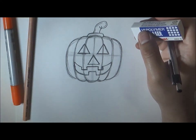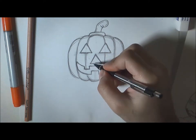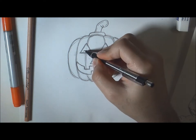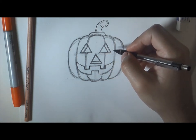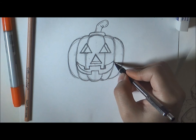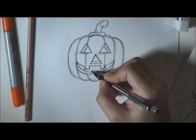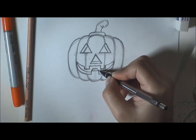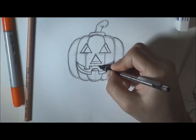Next, start erasing the guidelines. Once done, draw three-dimensional lines in the nose and eyes — this gives it that 3D look we're going for in the jack-o'-lantern. Do the same for the mouth: it ends at the square protruding up, then we have the square three-shape going backwards. The teeth of the jack-o'-lantern also go backwards like this, so now it looks three-dimensional.